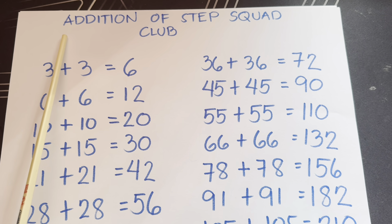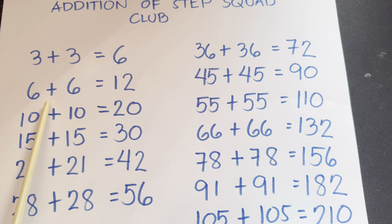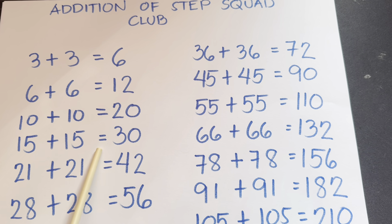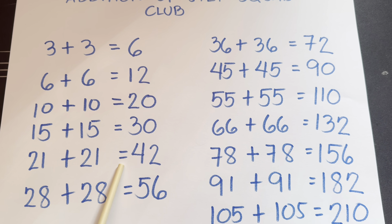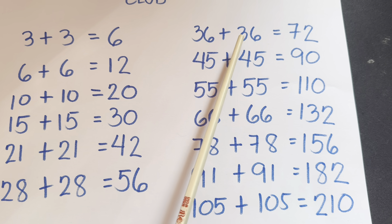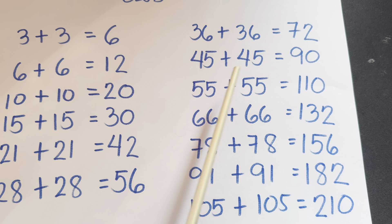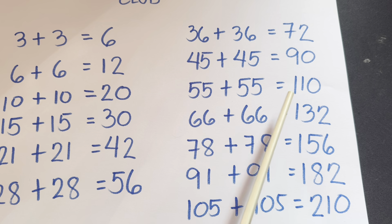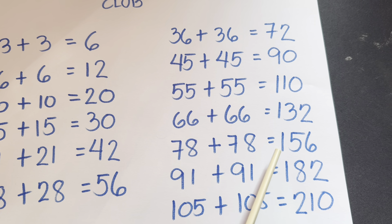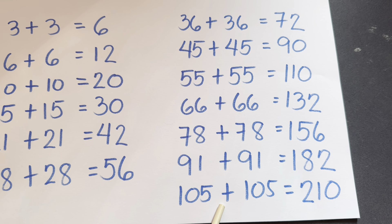And again, addition of Step Squad Club: 3 plus 3 is equals to 6. 6 plus 6 is equals to 12. 10 plus 10 is equals to 20. 15 plus 15 is equals to 30. 21 plus 21 is equals to 42. 28 plus 28 is equals to 56. 36 plus 36 is equals to 72. 45 plus 45 is equals to 90. 55 plus 55 is equals to 110. 66 plus 66 is equals to 132. 78 plus 78 is equals to 156. 91 plus 91 is equals to 182. 105 plus 105 is equals to 210.